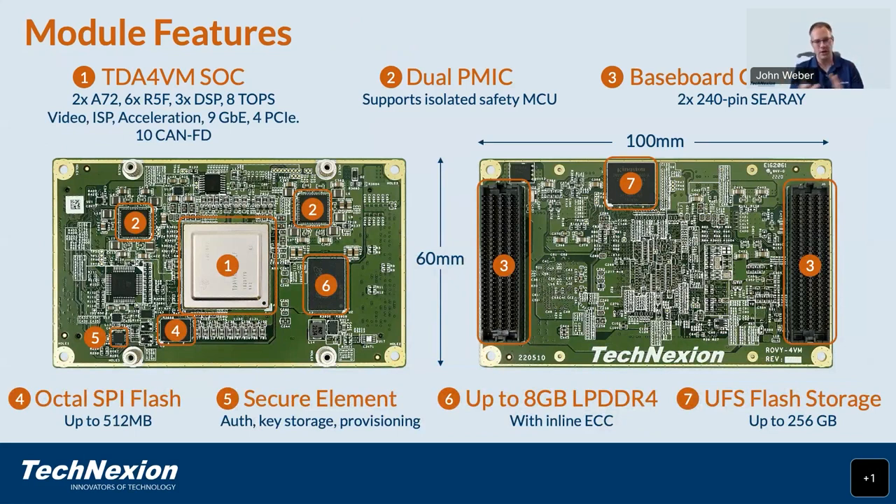Here's a quick landscape overview of the SOM itself. We have the SOC and two different PMICs. We also have our baseboard connectors — two 240-pin Samtec C-Ray connectors, so 480 pins from the SOM to the baseboard. We have our OctalSPI flash here, which is the primary boot media for the processor. We have secure elements integrated, up to 8 GB of LPDDR4, and for mass storage we have UFS flash onboard.